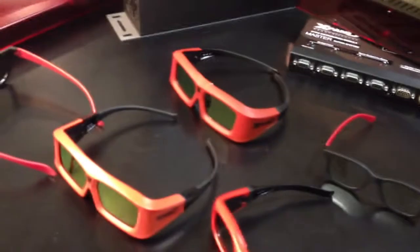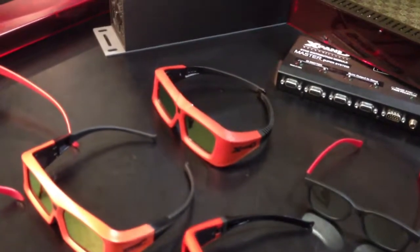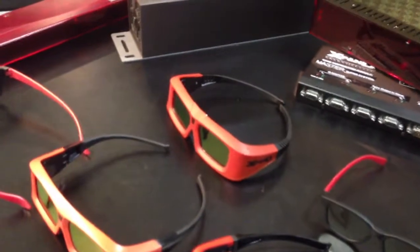These are heavy duty sealed shutter glasses that can be washed, so they're very robust and very popular. They're a little bit heavier than some of the other models.